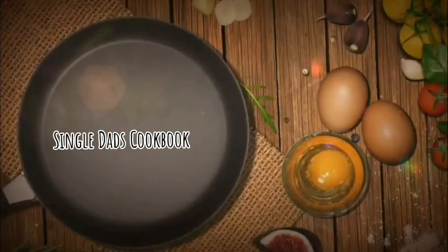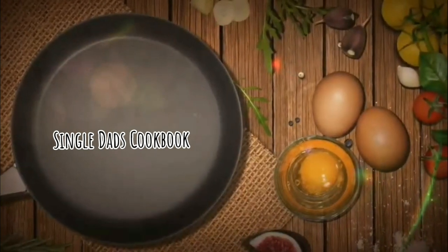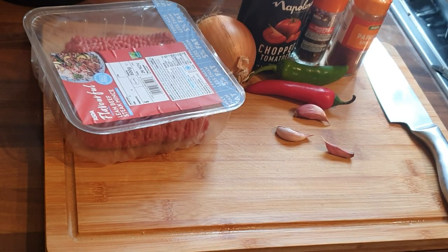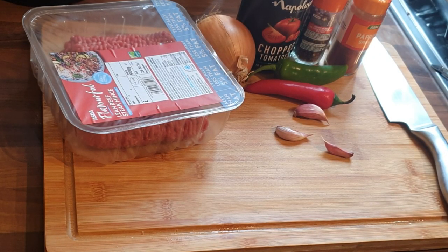Hi folks, welcome back to another episode of the Single Dad's Cookbook. Today we're going to be making chilli, and this is another episode of Adventures in the Slow Cooker.